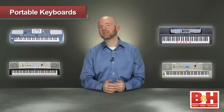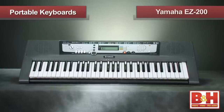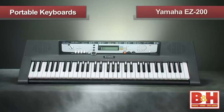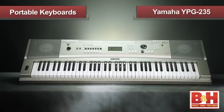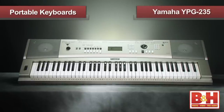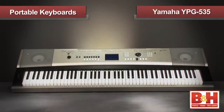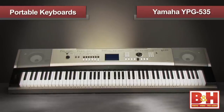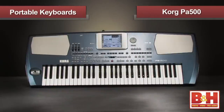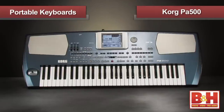To sum it up, all these keyboards offer an impressive array of sounds and features. The EZ200 is a terrific choice as an inexpensive starter keyboard with lighted keys that help you learn to play. Both the YPG-235 and the 535 have a six-track sequencer, a pitch wheel, effects, and crisp dynamic sounds, but the larger YPG-535 offers an additional octave and its own stand. Finally, the Korg PA500 has some incredible sounds and is a sophisticated compositional tool.